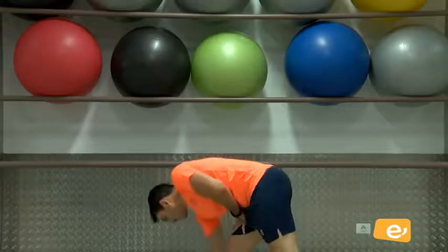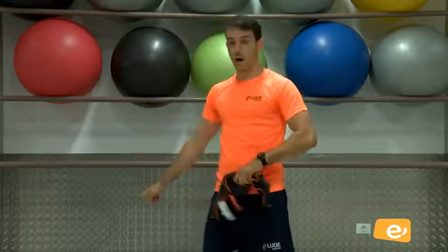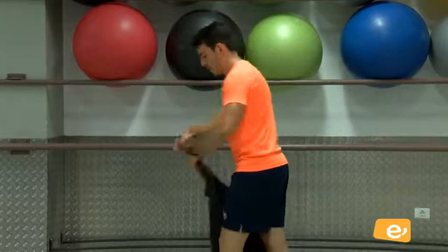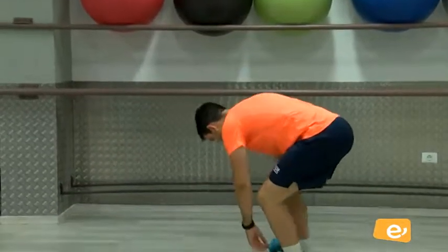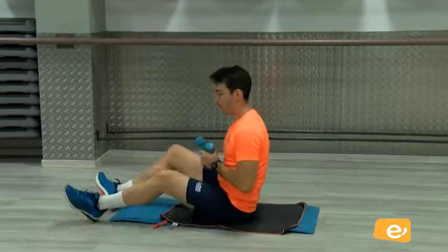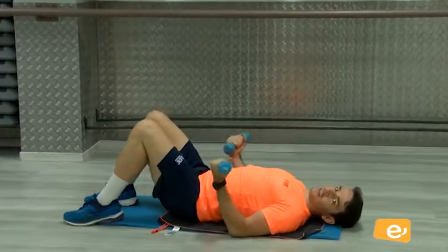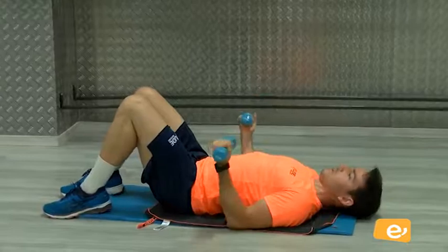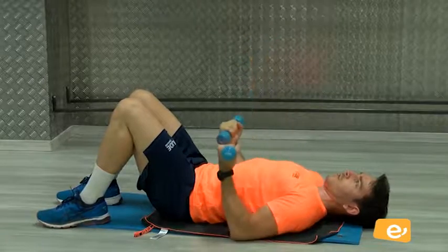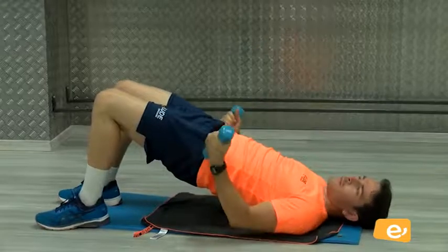Descansamos un poco. Y ahora vamos a seguir trabajando con pecho. Bien. Vamos a hacer lo primero acostado. Venga. Usamos una toalla. Tenemos los codos apoyados en el suelo, las palmas mirando hacia arriba. Y subo y aprieto, vale. Aprieto el pecho, bajo. Y aprieto. Si quieres puedes ponerte en puente y así hay más recorrido.